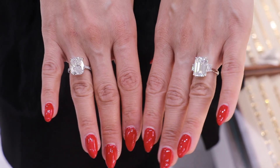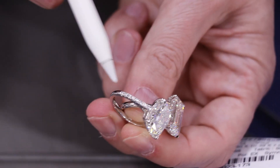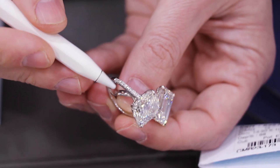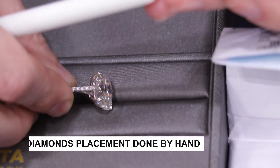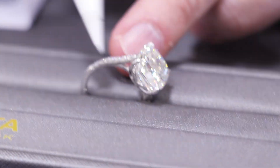All these little diamonds here are set using MicroPave technology, which means I'm setting all these little diamonds zoomed in under a microscope, so when you zoom out you don't see the diamonds being held into place — it looks like magic. It's very delicate work, all done by hand. It's worth doing if you want to create a masterpiece, because you want your diamonds to look as big as possible. You create an optical illusion — a thin band that's still durable — and you encrust it with diamonds without seeing too much metal.